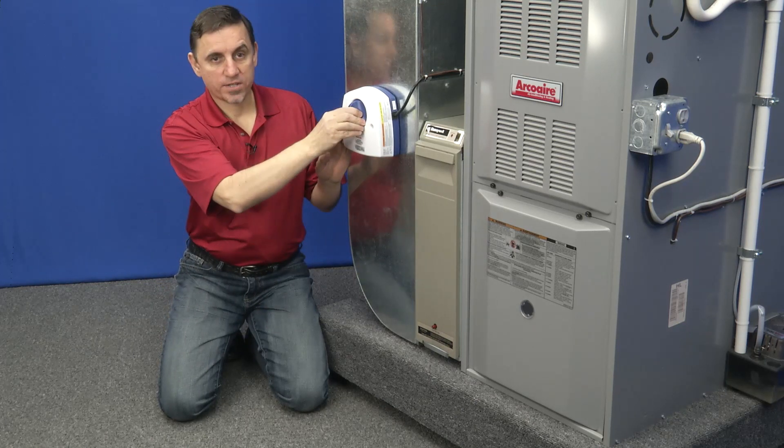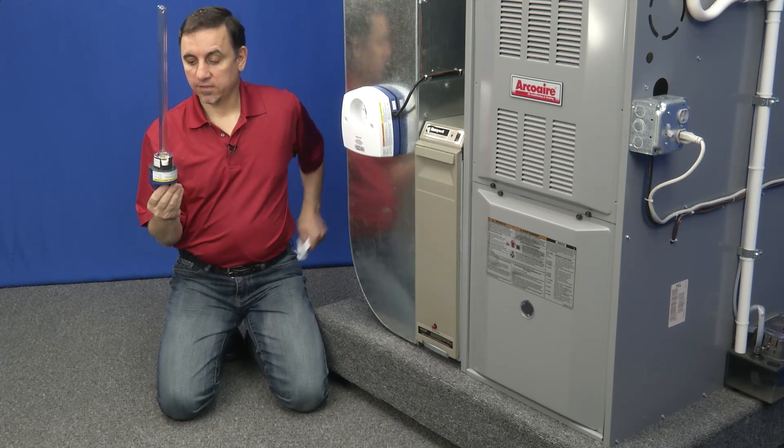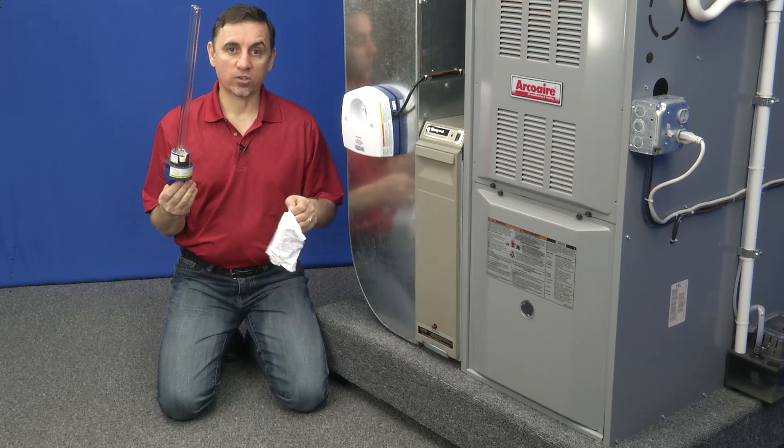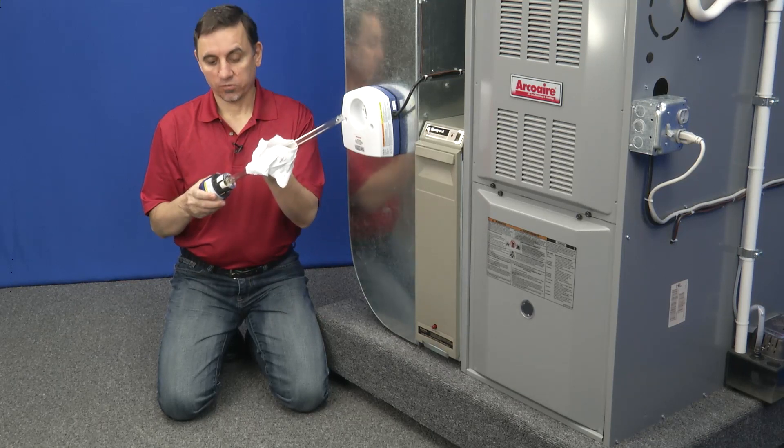Turn the knob counter-clockwise. Remove the bulb. It's important to not get hand oil on the new bulb, so remove the old one.